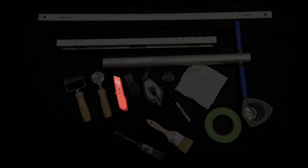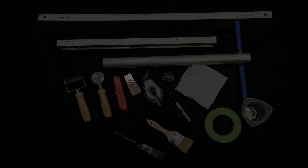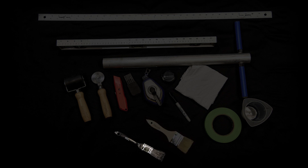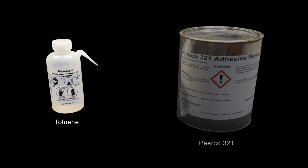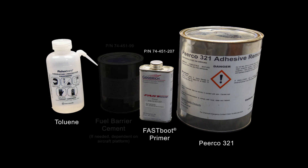Other tools needed to complete the installation include a hook knife or utility knife, de-icer removal tool, plastic scraper, lint-free cloths, masking tape, measuring tape, permanent marker, carpenter's chalk line, straight edge, level or plumb bob, primer brush, edge sealer brush, and clean chemical containers. You will also need toluene, Pureco 321, and Goodrich Fast Boot Primer, part number 74-451-207.